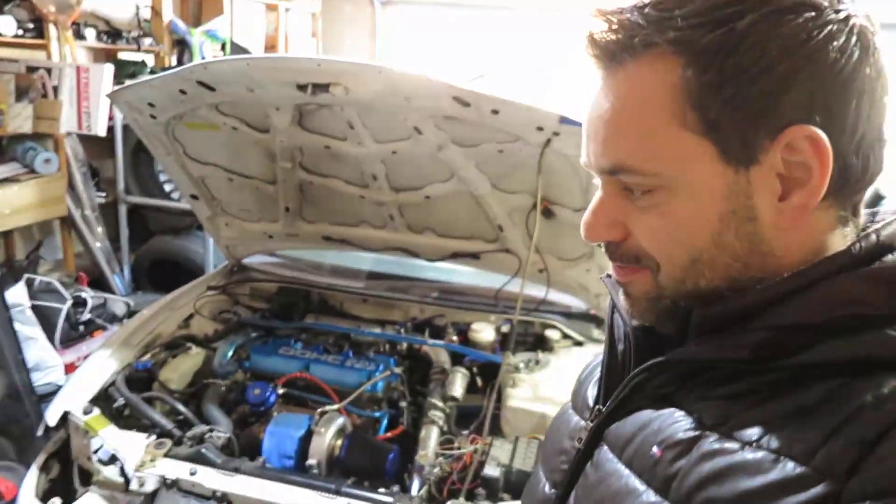Alright guys, today is the day. I'm a little nervous. I'm not sure why. I guess it is being the first Eclipse having this thing installed. I just hope all the trigger will and all those things are working well. So, without further ado, let's connect the computer and let's crank it.